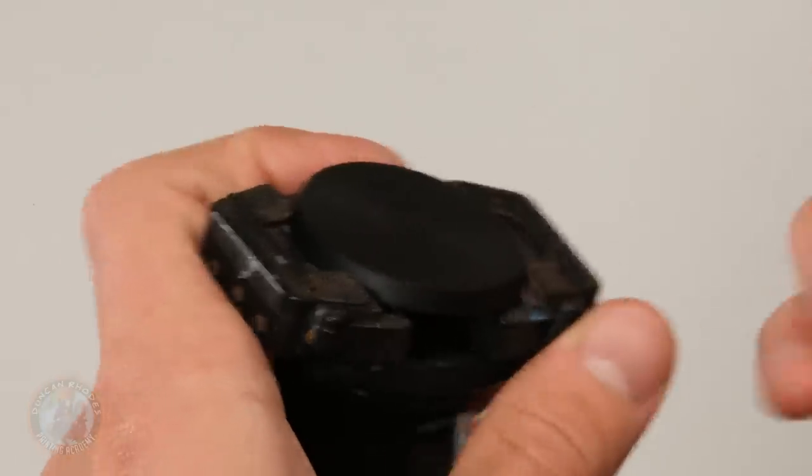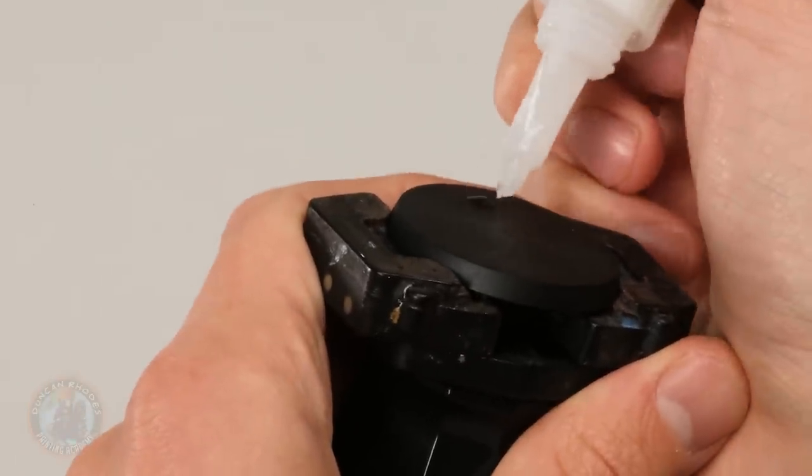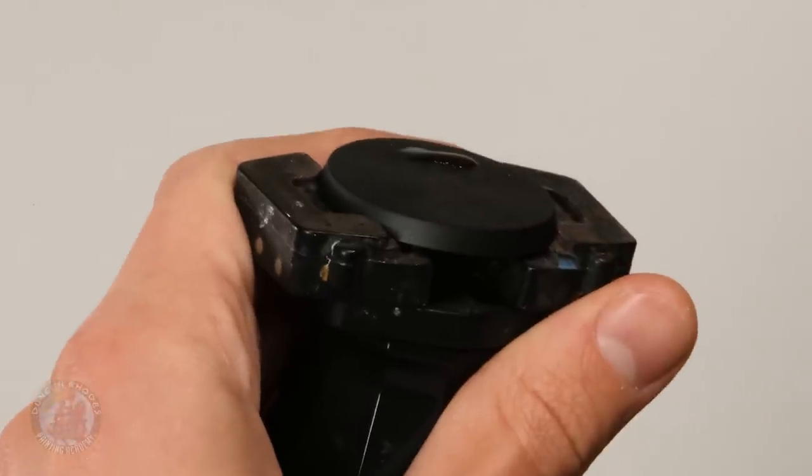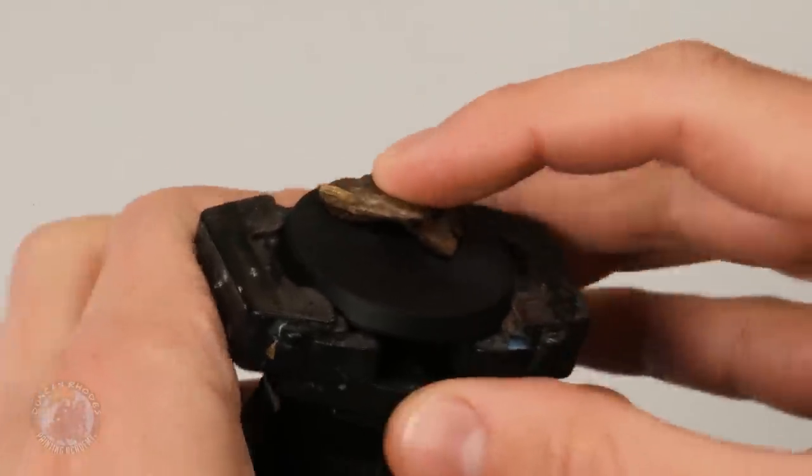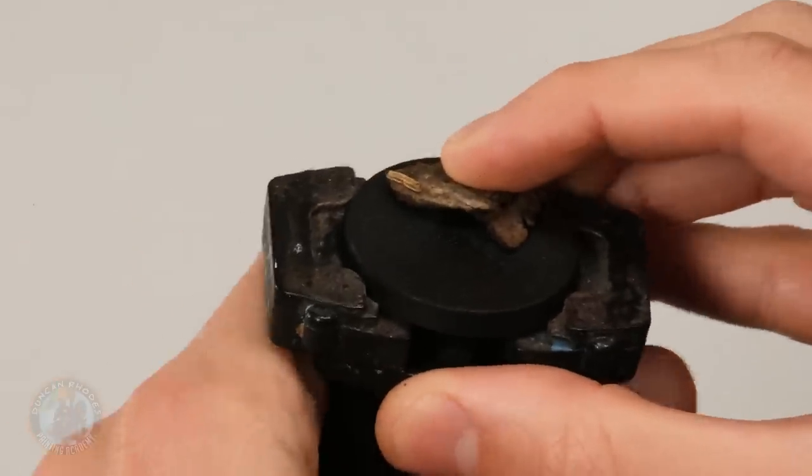Get the base and decide whereabouts the bark is going to go — around this side here will do just fine. Put some glue on there and then press down your piece of bark into it. Let it take a minute or so to dry and when it is dry I'm just going to add a few extra details too, and then we'll move on to some painting.